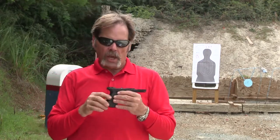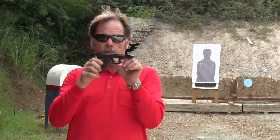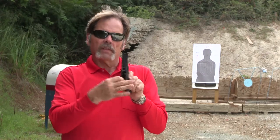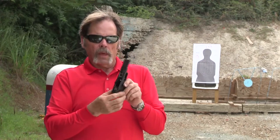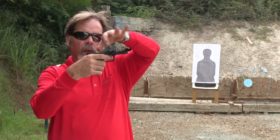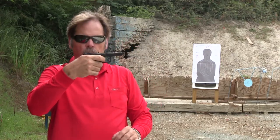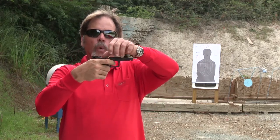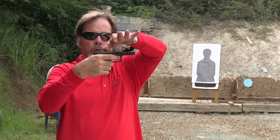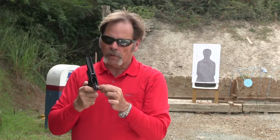The last two things I want to check are the drop safety and the trigger reset. I'm going to push down on the cruciform part of the trigger bar with the trigger forward — it shouldn't move. That's the drop safety. Then I'm going to push forward on the extension of the trigger bar that releases the firing pin safety, and then pull the trigger. I do that so I don't wear out the parts prematurely. With the trigger in the rearward position, I'm going to push in on that extension and see if the trigger bar resets — and it does.